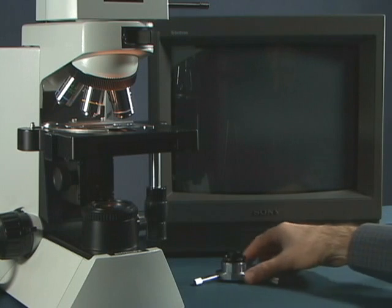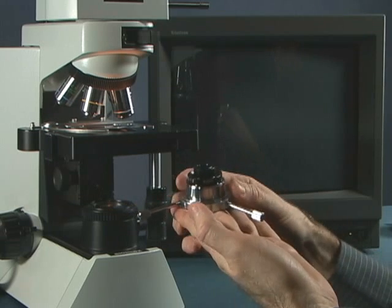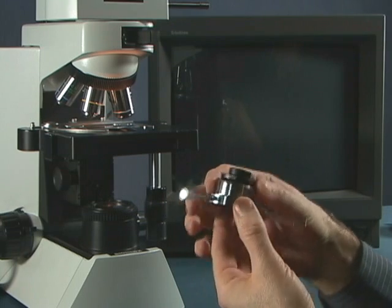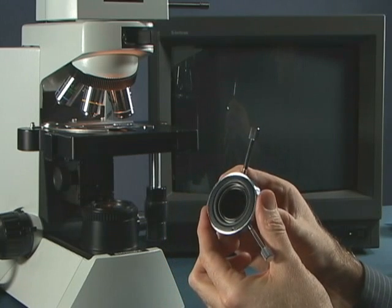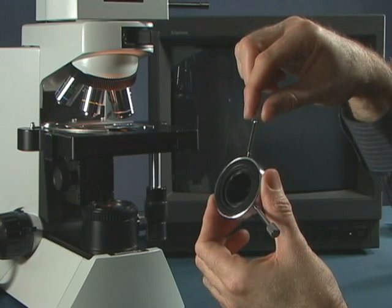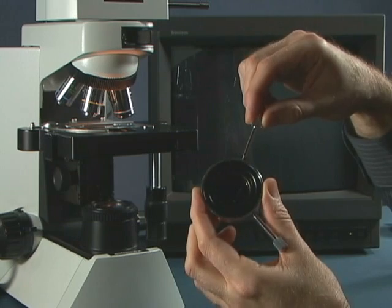Let's talk about setting up a dedicated oil darkfield condenser. This is a darkfield condenser and darkfield is the only thing that it does. When you first get your condenser, it's nice to just flip it around and see if it's not physically centered — look at the ring and by moving the adjustment knobs you can eyeball it to the center of the condenser itself.